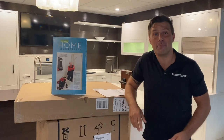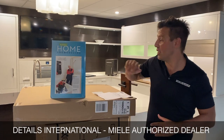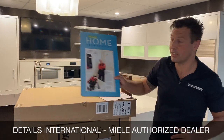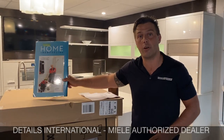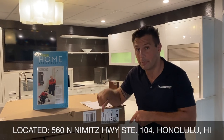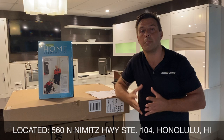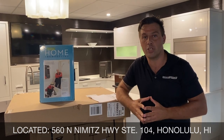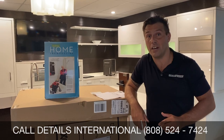Hey, what's up awesome people! It's your realtor Ben with Remax Platinum, and today I'm here at Details International. This is Glenda Anderson, the owner of the place. It's a small, nice interior design firm in town — kitchen and bath design specializing in Miele appliances and high-end cabinetry. Today I'm going to be installing a Miele dishwasher including the panel, and I'm going to be sharing that with you guys. So stay tuned.